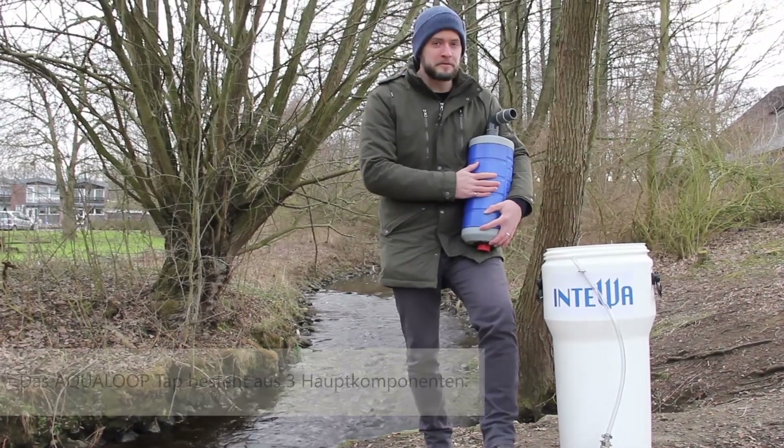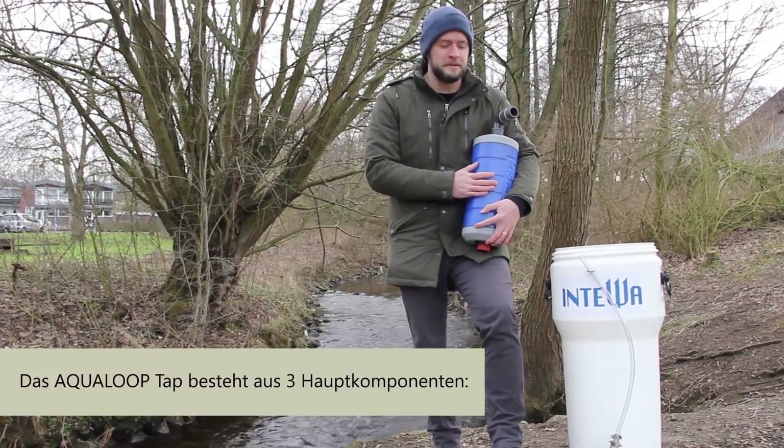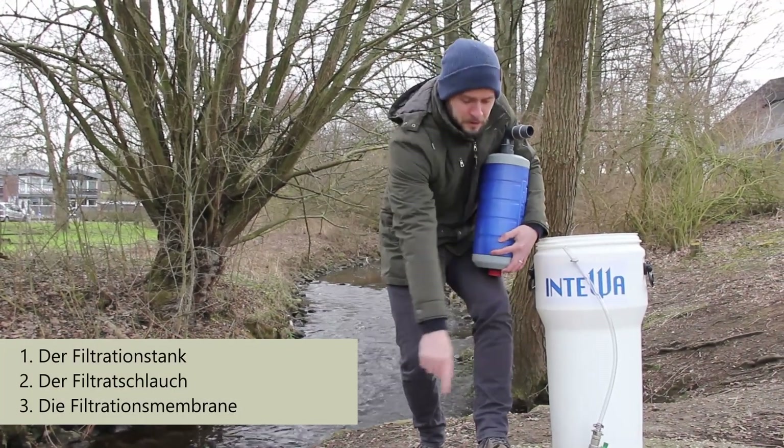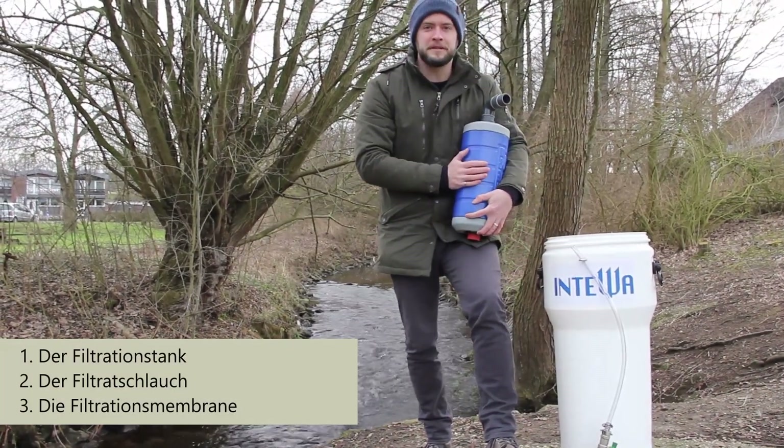Today with the Aqualoop tap, there are three main components I'd like to introduce to you: the tank, the actual filtration tank, the filtration hose, and the heart of the product which is the filtration membrane.